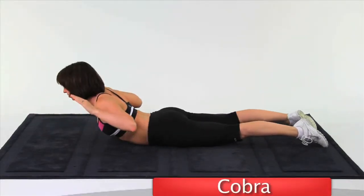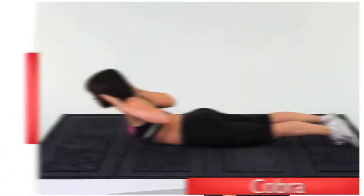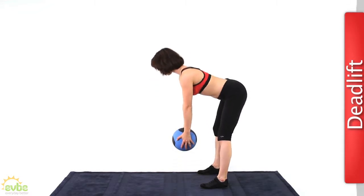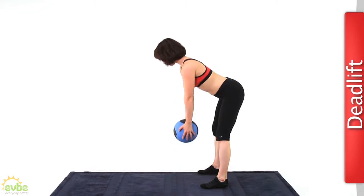The reverse crunch, also known as the cobra, works to strengthen and stretch the upper back muscles. The deadlift — lower back pain plagues most people at some point in their lives. Doing this exercise to strengthen the lower back can save you lots of pain and pills in the future.